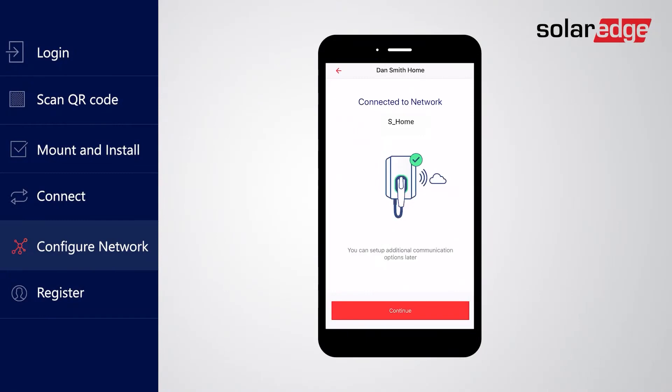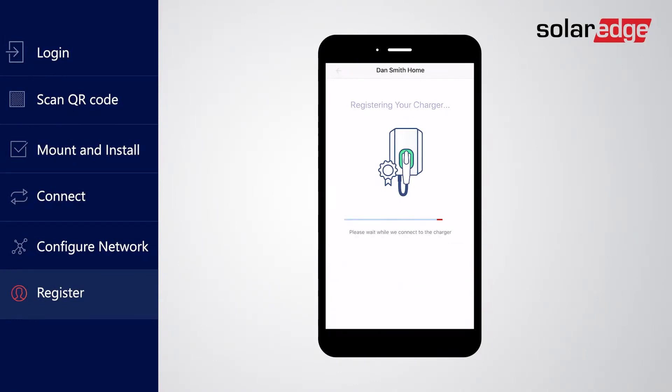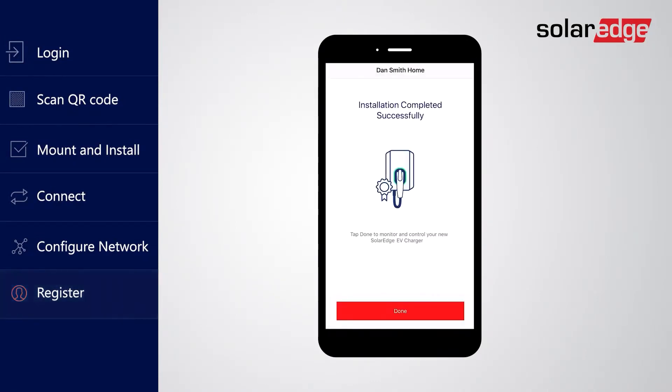Registering the charger is required in order to be able to monitor and control it using mySolarEdge. Provide a name for the charger location and verify or modify its address if needed. Tap Register to register the charger. Congratulations, you have successfully installed and registered your SolarEdge EV charger. Tap Done to close the setup wizard and start monitoring and controlling the EV charger.